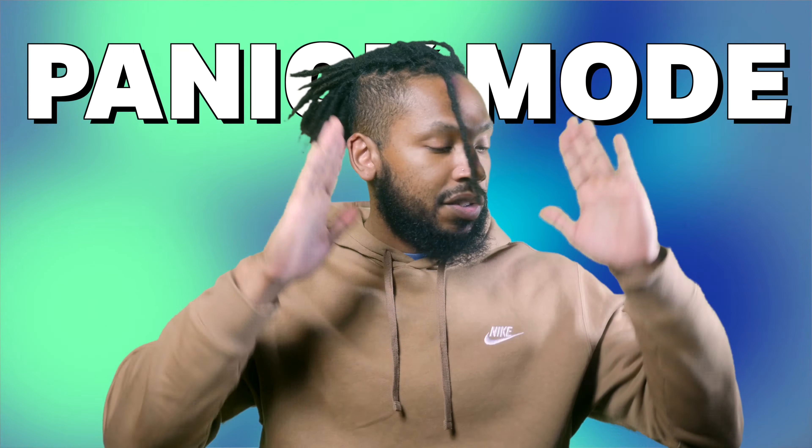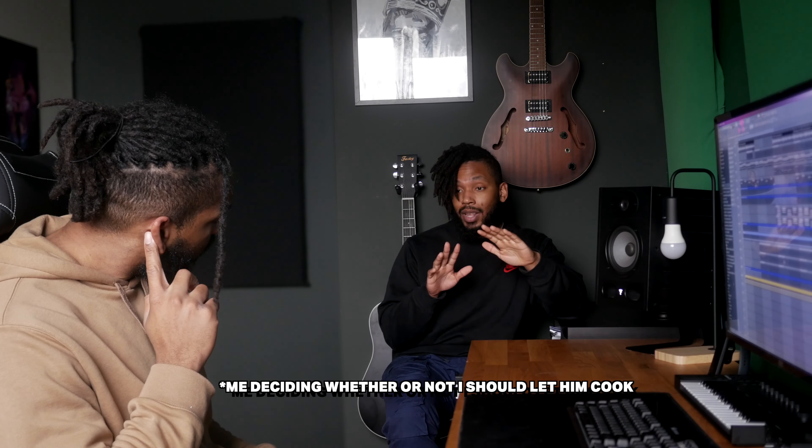Everything seemed to be going well. I suggested we make something from scratch, he was down with it, we got down to business, and everything just seemed to be smooth sailing — that is, until I had to scrap three beats. At this point I'm panicking, because it's looking like we're taking an L and I don't know how to fix it. Luckily, the homie has a plan and he comes through with the save.